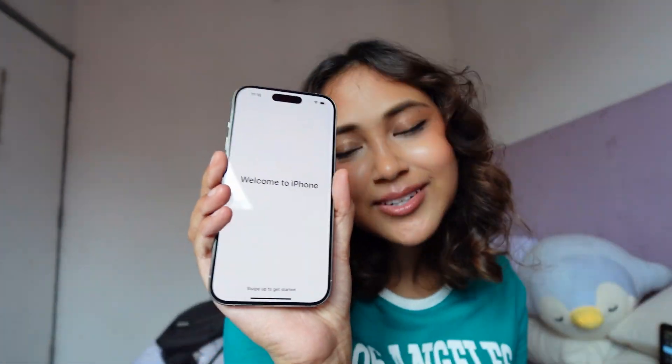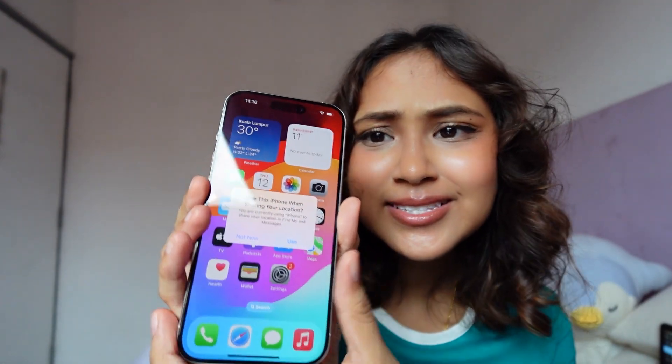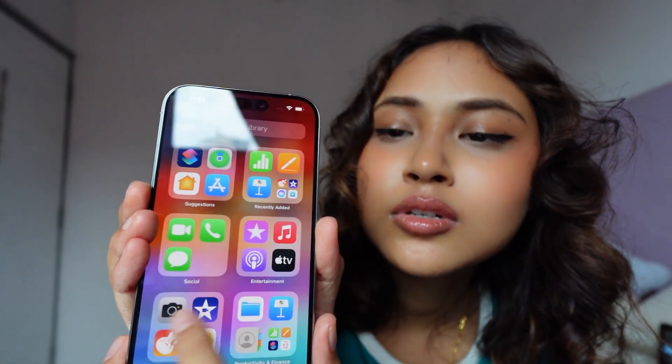Welcome to iPhone — swipe up to get started. There she is! 'Use this iPhone when sharing your location' — not now. Isn't she just beautiful? Now let's try out the camera.